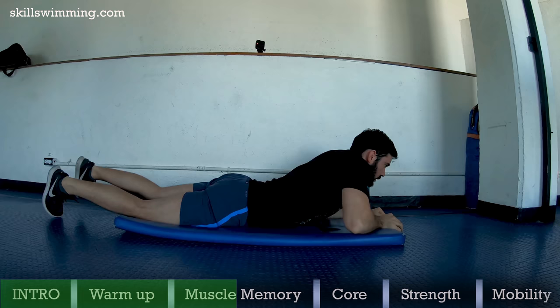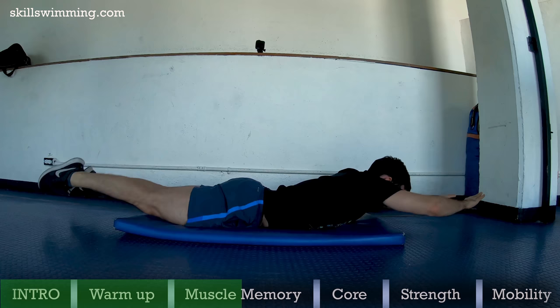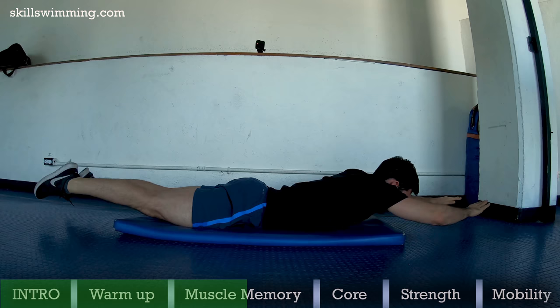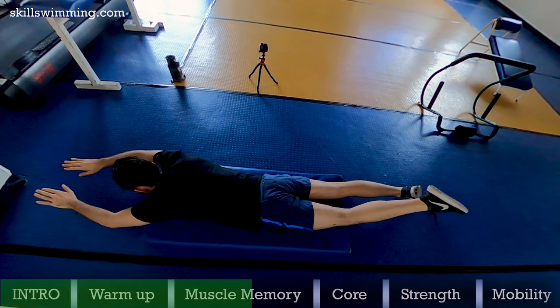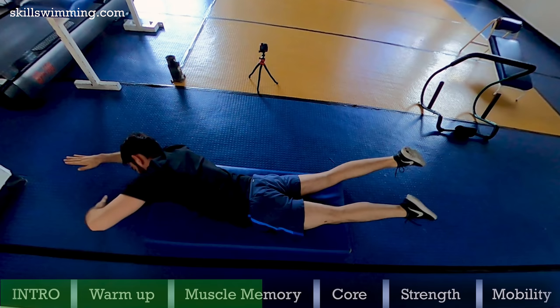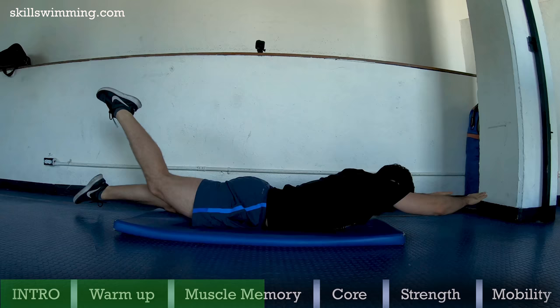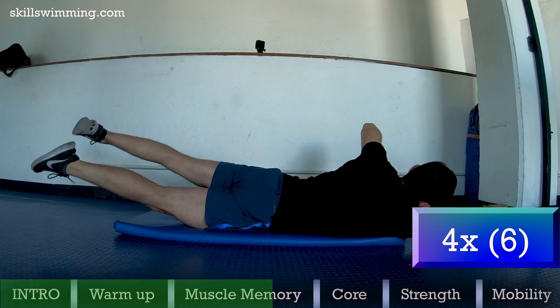Back up one kick per stroke: I found this exercise to be the most similar thing you can do to a narrow stroke but on dry land. It helps with your coordination, your horizontal balance, rotational balance and core strength. Keep only your abdomen on the floor by doing a superman position. Now do a kick and half a stroke while you rotate to the opposite side. Alternate to the other side with the other arm and leg. Try to do a quick short kick. If possible, try to keep your head looking down. Do this exercise for 4 sets of 6 repetitions.